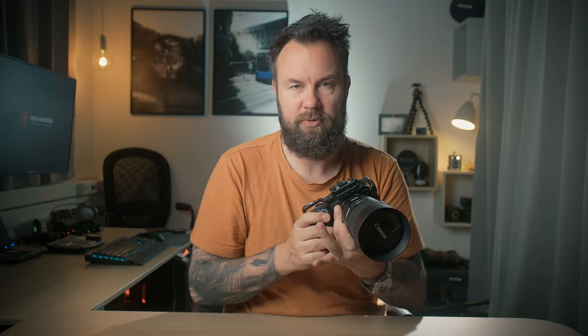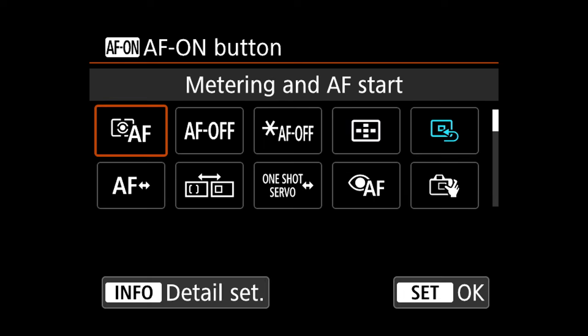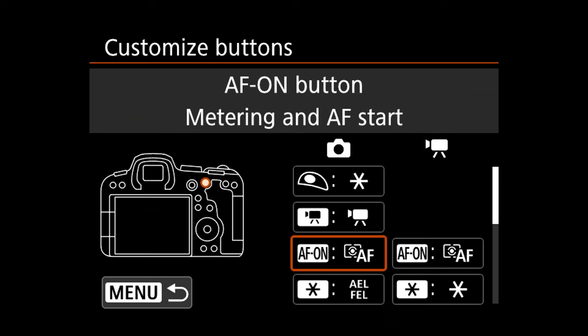Next, scroll until you have activated the AF-ON button, and set it to AF On. This is super helpful, because now we have a better way of deciding and controlling when we want autofocus and when we want to take pictures. We've also kept the functionality of exposure lock and autofocus separately — halfway for exposure lock, full press for taking pictures, while pressing the thumb to keep autofocus engaged.